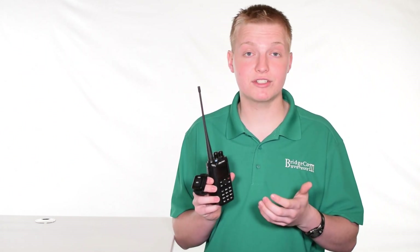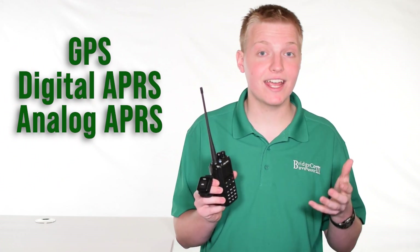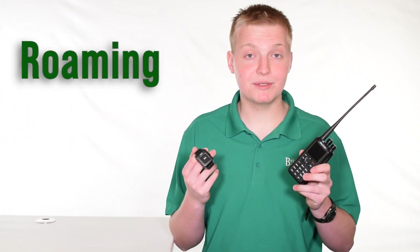One of the other great features is that this radio has GPS and analog and digital APRS, so you can transmit your location for both emergency services purposes and recreational use. The radio also has roaming capability, so you'll automatically change channels as you drive down the road to the strongest repeater signal.